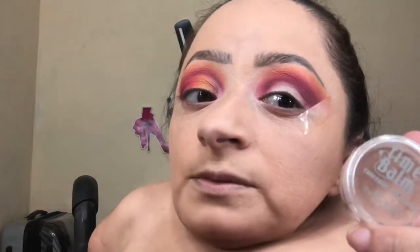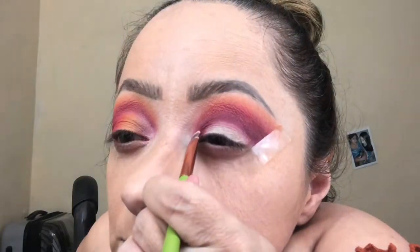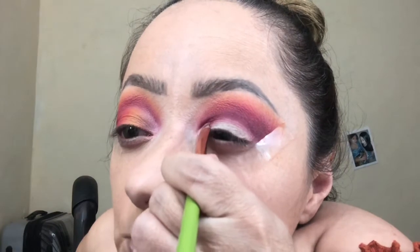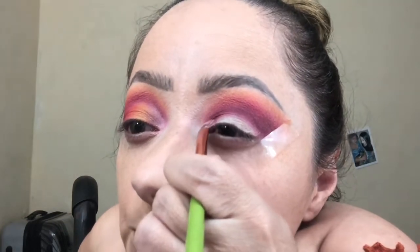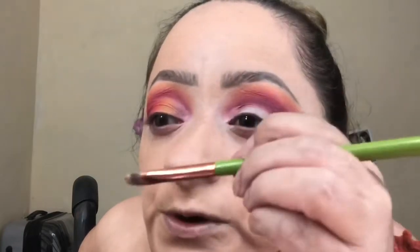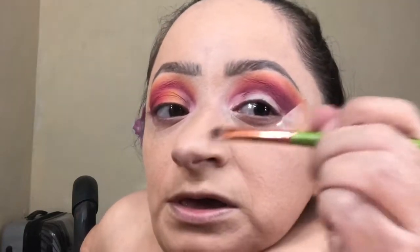I'm going to cut the crease with my concealer from the Balm. You want to place your elbow or your arm on a flat surface, because it is super hard to do a cut crease if your hand is not stable — so you want to have something that you can lean against.